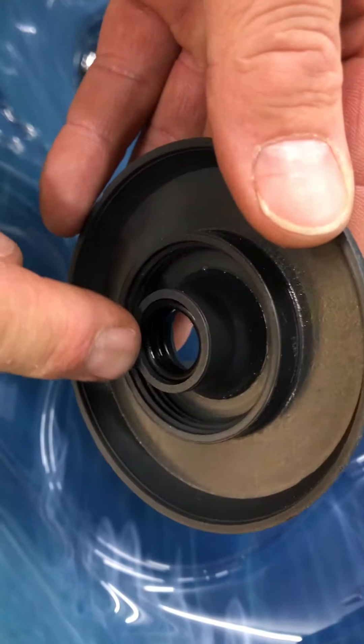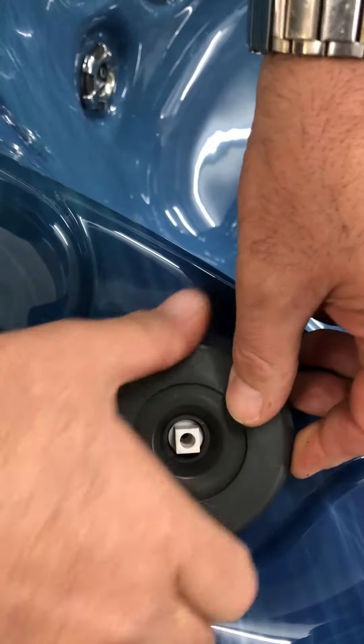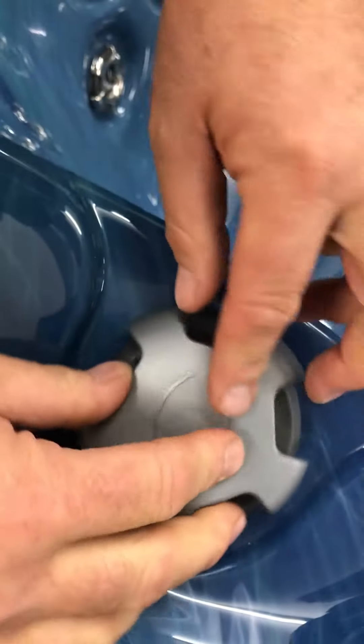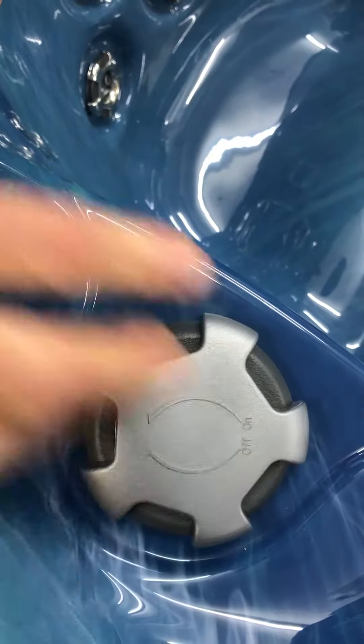Make sure the O-rings are still in place, then pop the top on, screw it up nice and tight with your hands, pop your cap back on, and you're good to go.